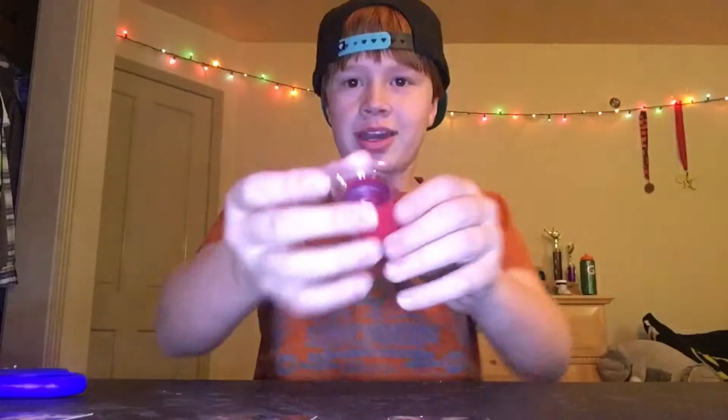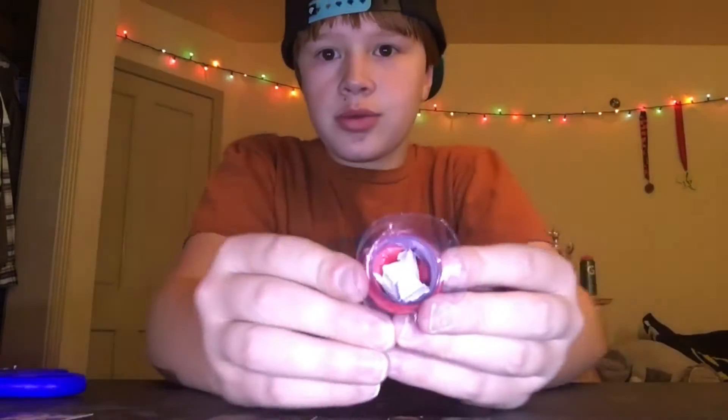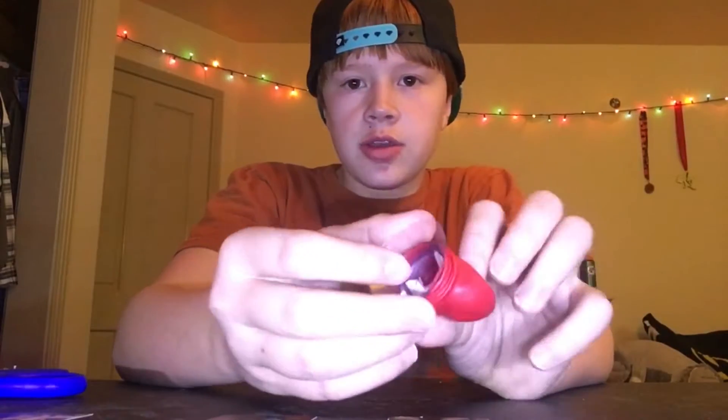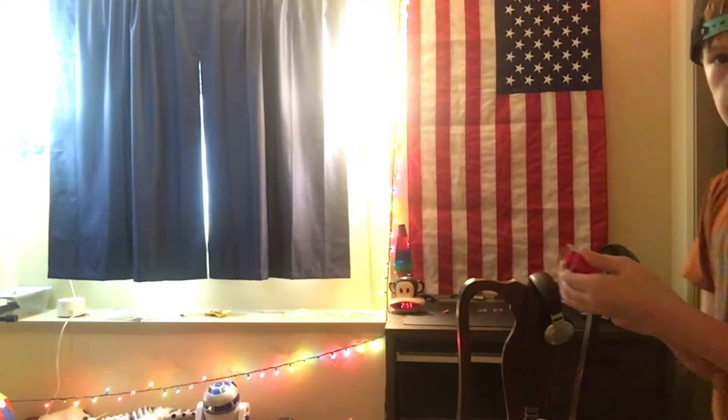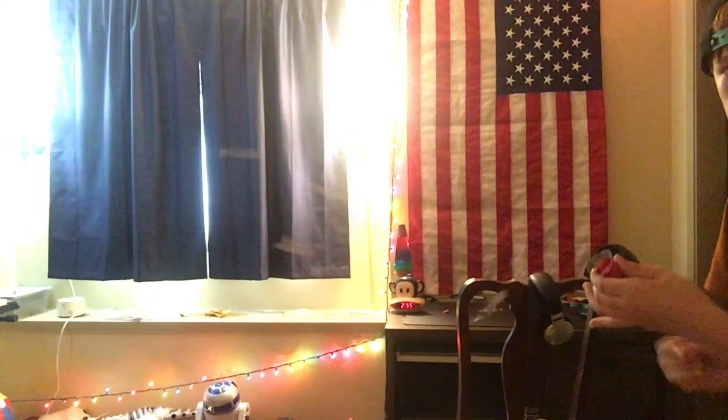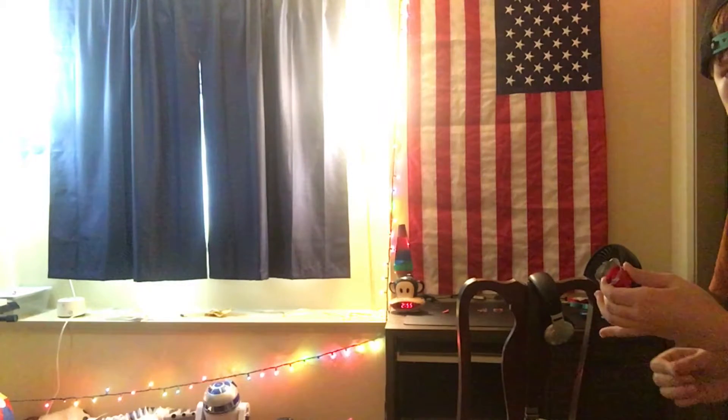So there you have it — you have your balloon launcher thingamabob, and it has its confetti in it. Now let's just go ahead and test it out. It's super easy and self-explanatory on how to use this launcher. All you do is pull back on this and then let go and watch. It might make a little bit of a mess, but it's worth it.